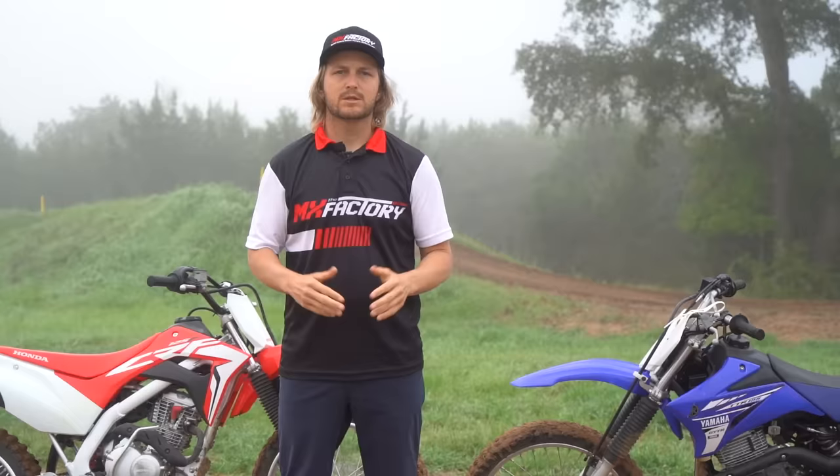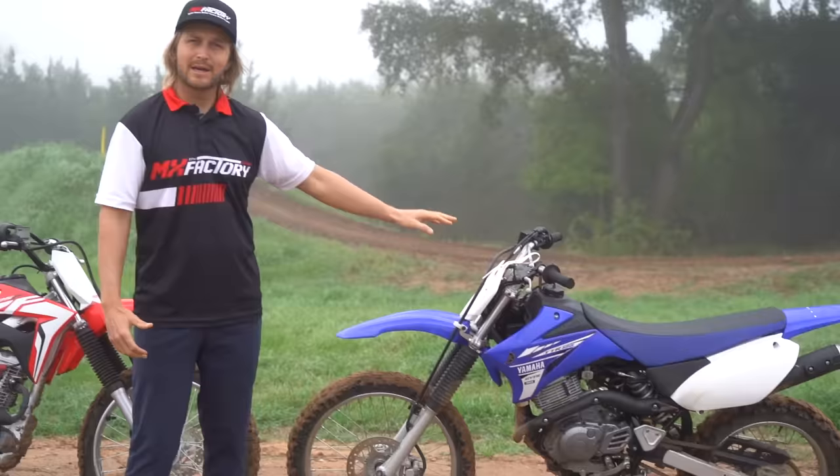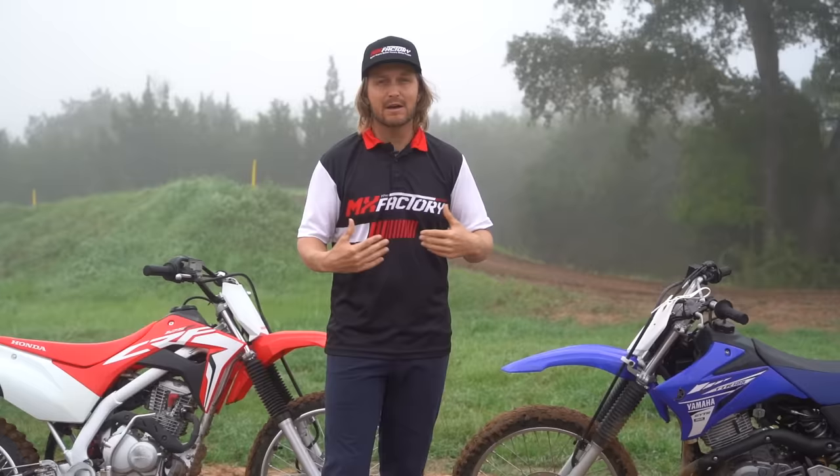The first key point is making sure that you buy a trail bike first. The reason is they're just more controllable — they have an air-cooled engine, a little less suspension, and the height of the bike is a little less. If you buy an adult-size race bike, they're going to be three to six inches taller. For a guy like myself at five-seven, you're kind of tippy-toeing.